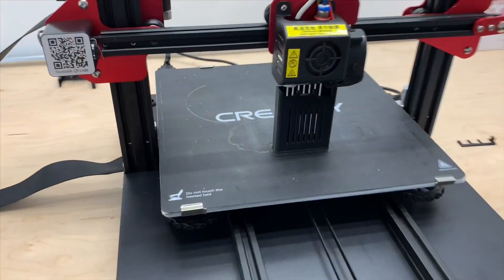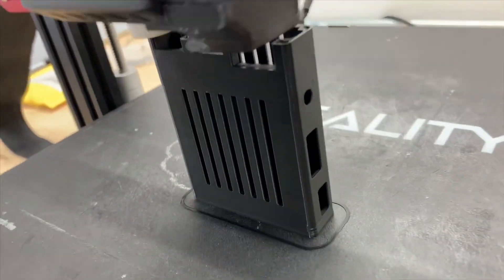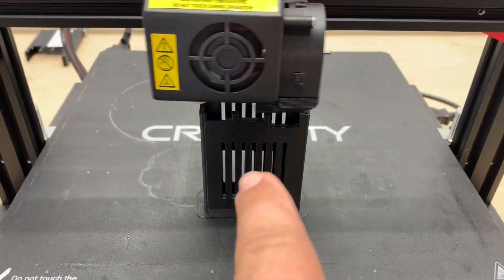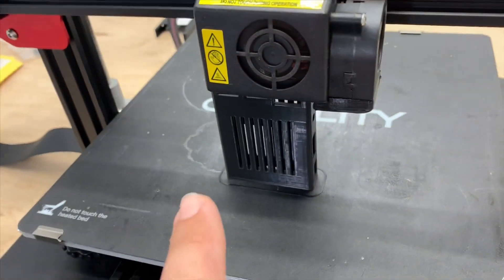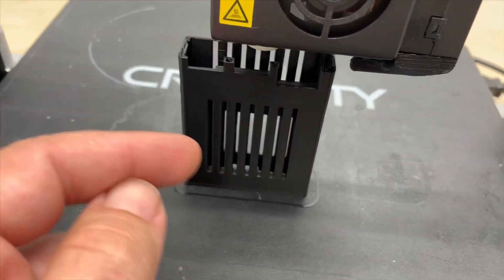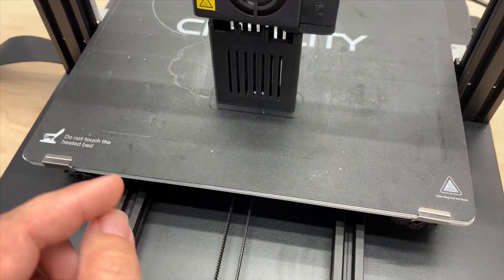I'm printing off a sleeve I found on Thingiverse for this Pi. I like that it has vent holes. The only thing I don't like is that on neither side are there legs. It would be cool to put some legs on it and set it down flat with some air in between it.